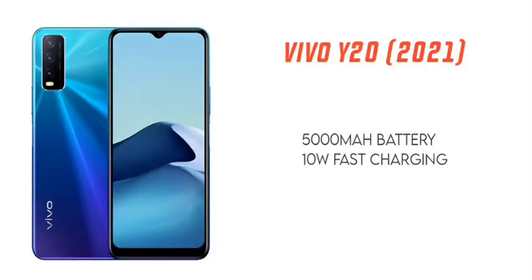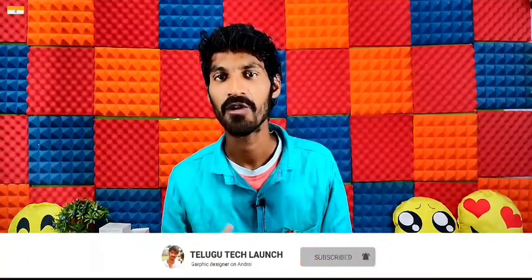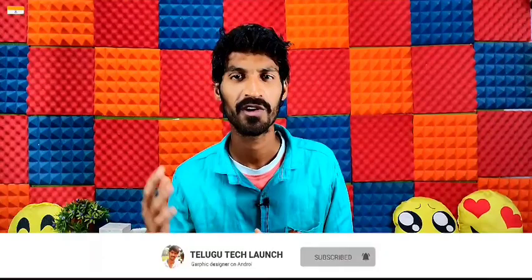You can choose the battery — it is a 5,000mAh battery. For the standard Y20, you get 10W charging. For the Vivo Y20 2021 edition, I have 18W charging. In India, the 10W charger is included, while in Malaysia the 10W charger is also used.